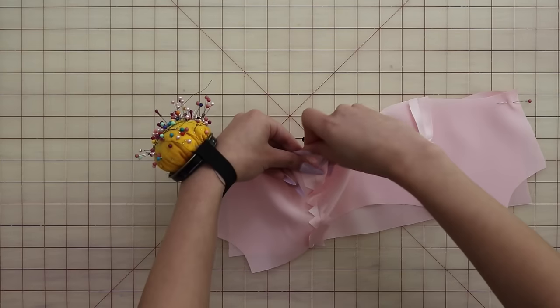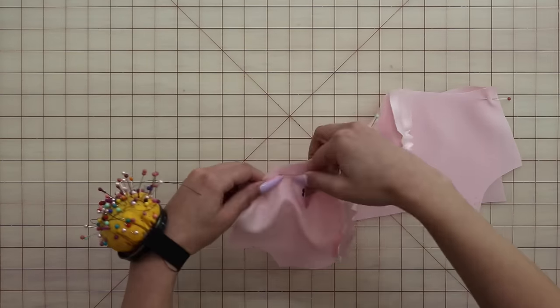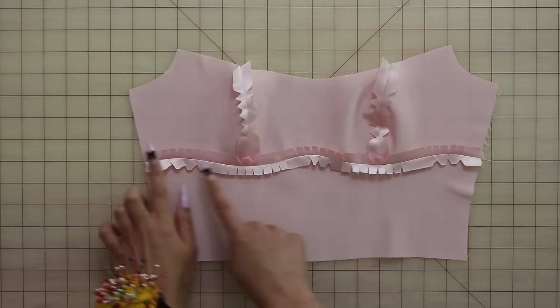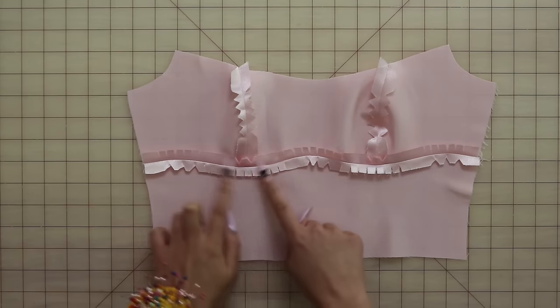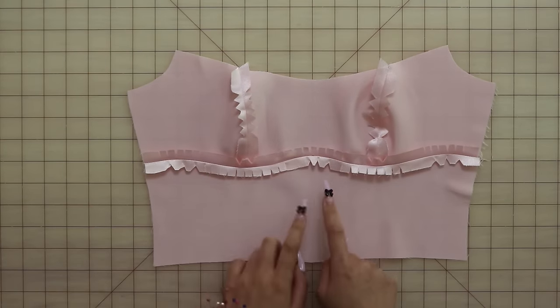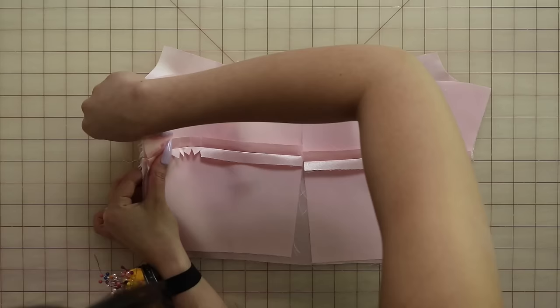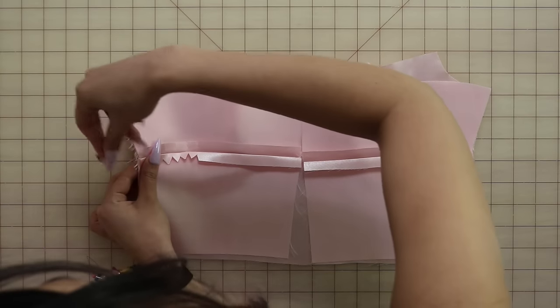Now you can go ahead and sew the seam and before pressing it, clip all of your inside curves and notch all of those outside curves to make sure that it presses nicely. Make sure you're really taking your time with this seam — it is a little bit more challenging, but if you can get through this, you will be good to go. Now place your front bodice and your back bodice pieces right sides together along the side seams, sew, and then press open.